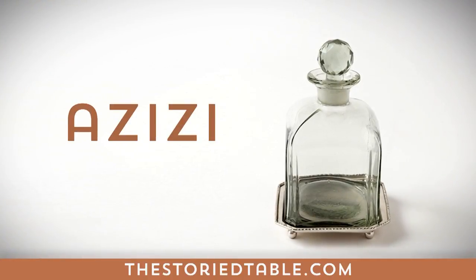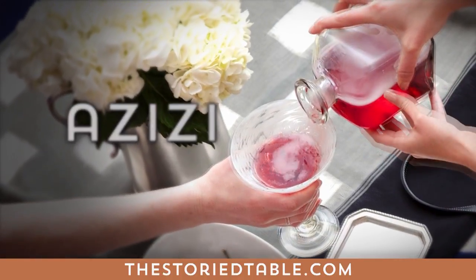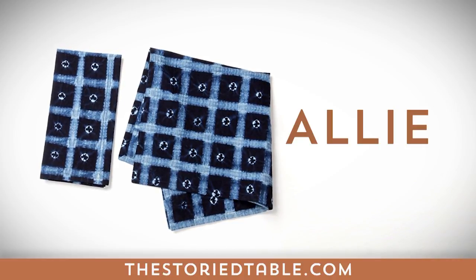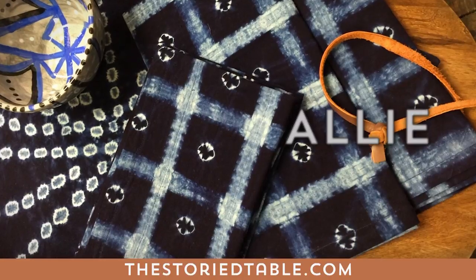Azizi — the Indian Azizi decanter adds a sophisticated touch to any bar or table, even while showcasing fruit-infused waters. Allie — with design heritage and fabric from Mali, discovered in San Francisco and finishing in Chicago, this set of Allie napkins is truly global in origin.